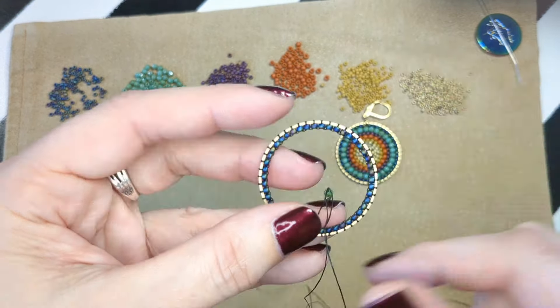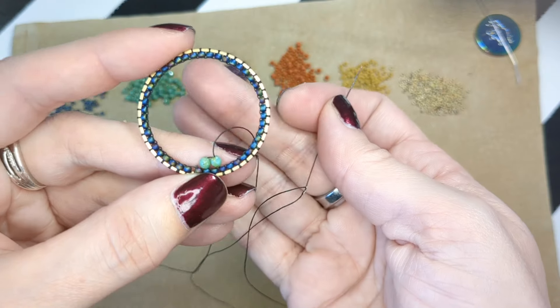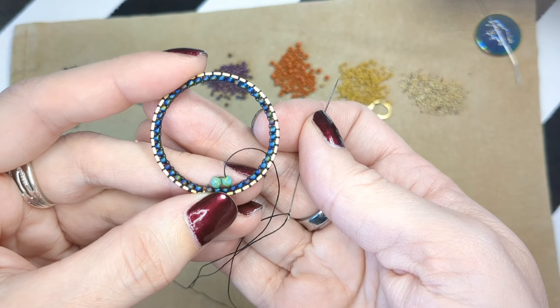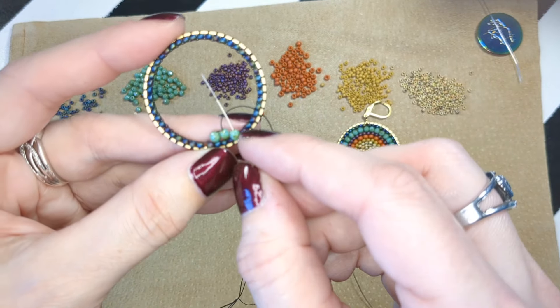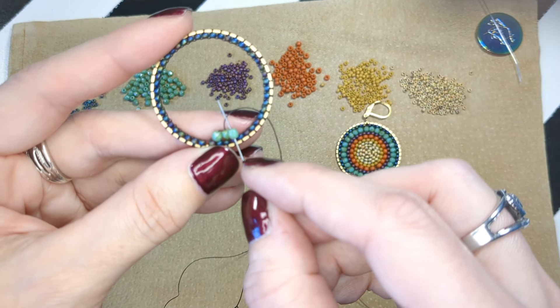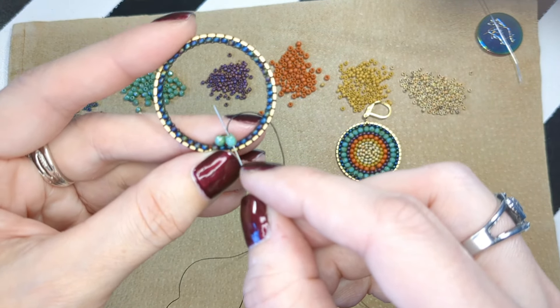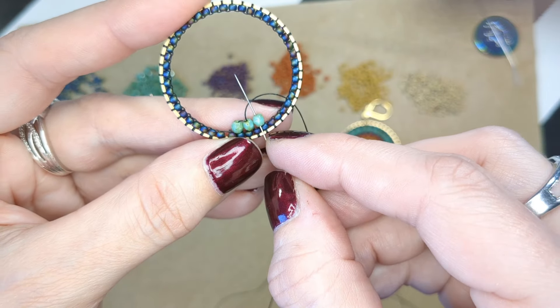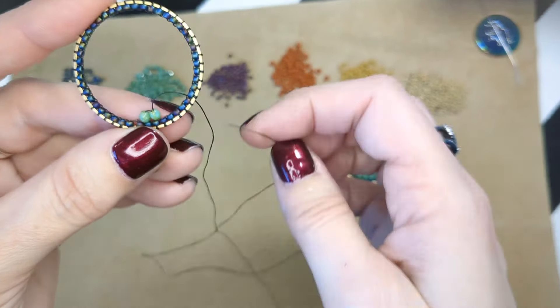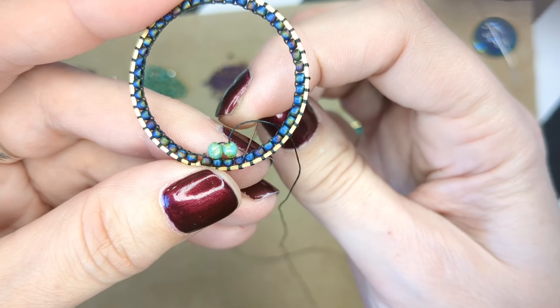We've got our two beads on. When you look at your instructions it tells you how many to generally skip as you're going. We're trying to make sure we don't put too many too close together, because then they're going to start to pop up and not sit next to each other — they'll layer on top of each other. We don't want that, and we don't want them too far apart. You'll see the calculation on your paperwork — every third time they're going to be on beads using bridges next to each other.